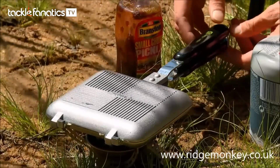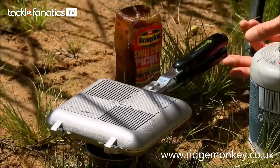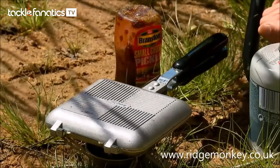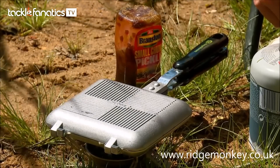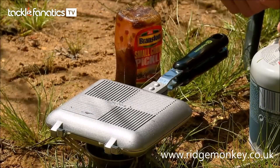The other great thing about this — which was the same with the other one, I must admit — is you can open it up and check it at any point. Give it a good couple of minutes on each side first, and then you can take a little peek and see how it's getting on.